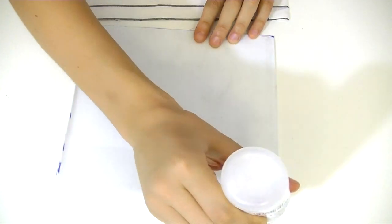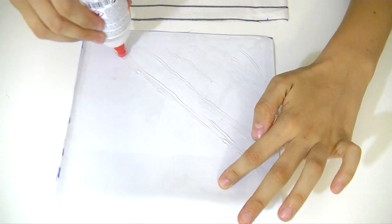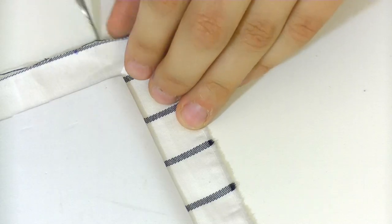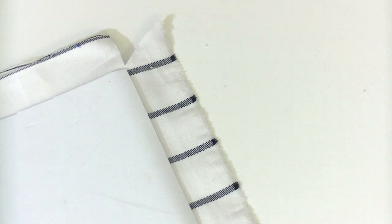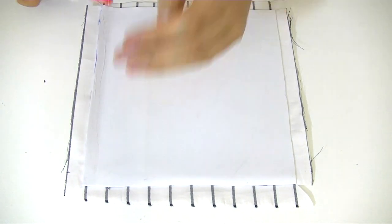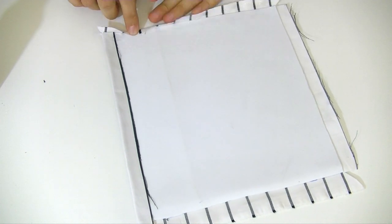Now we're just going to put silicone glue on top of the foam. Make sure you have glue all over it — I'm going in a zigzag motion in the middle and also doing the edges very well. Then stick it on top of the fabric. For the edges, I'm going to cut little triangles so we can fold them inside. Apply glue on the edges and fold in all the extra fabric — this gives a more perfect look to the edges.